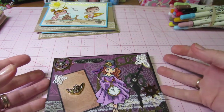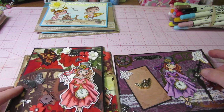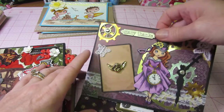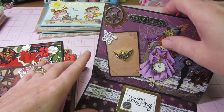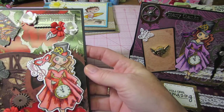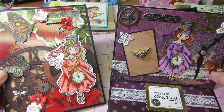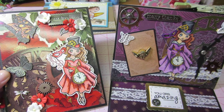My battery's blinking, so I think I'm gonna sign off. I think I got everything in there. I'm gonna be doing more cards — I have my greeting form images I'm gonna color. That's it for now. Aren't they cool? All right, thanks for watching.